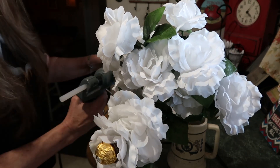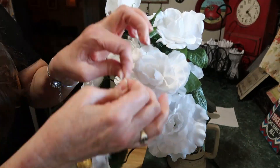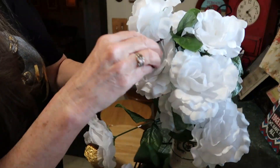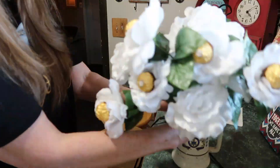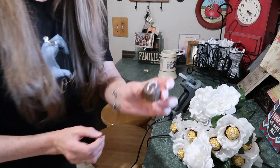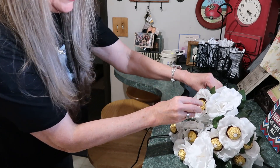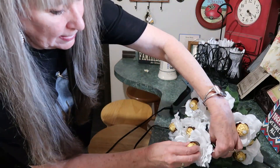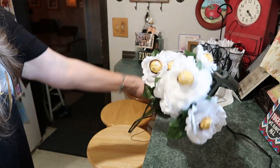Let's do that with the rest of them. After you get the toothpicks put in there, put a little bit of hot glue - not much, because you don't want to melt the chocolate - and that will help hold it on the toothpick when you press it onto the flower. Make sure all those candies are secured on there.